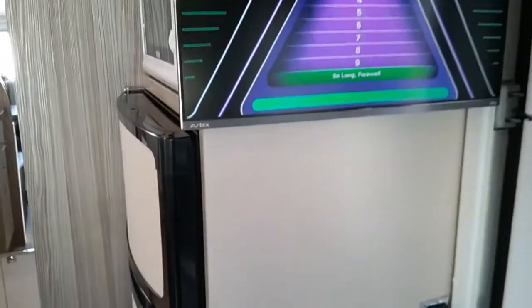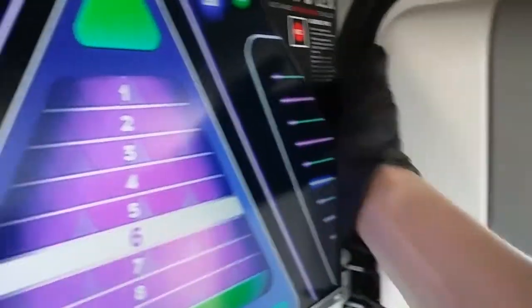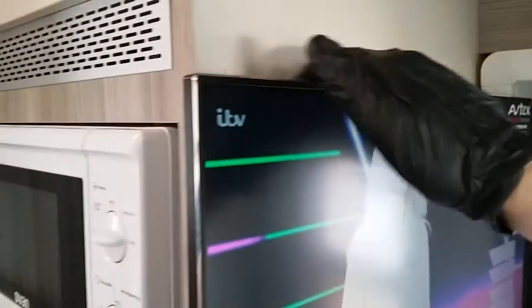These also come with a DVD player on this side and USB connectivity on the top.